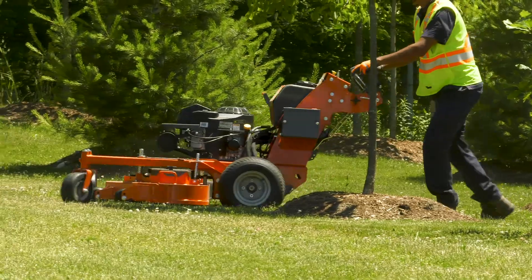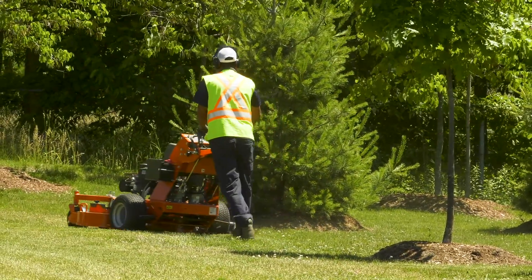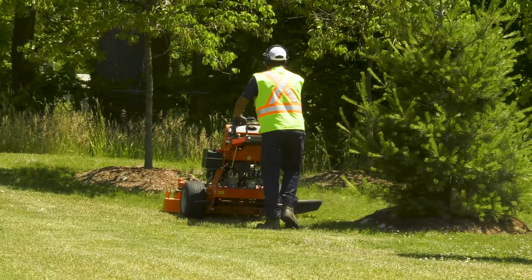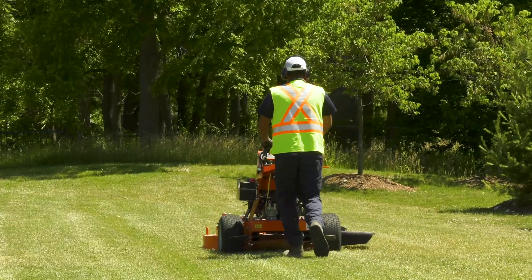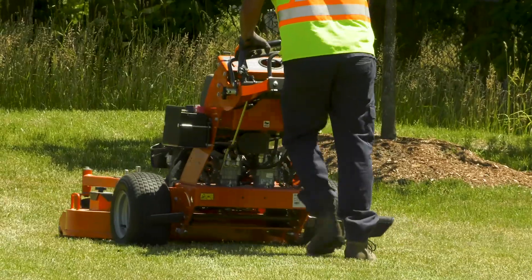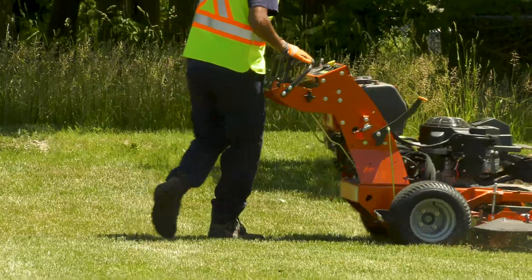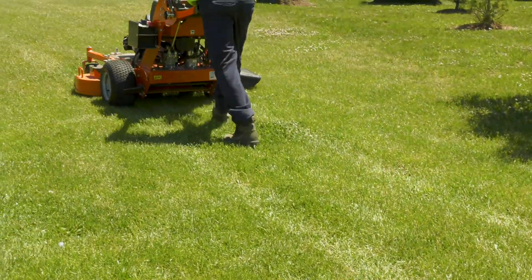You should also be sure to wear proper clothing when you operate the mower. Don't wear baggy clothing, or anything with loose sleeves or strings. These can get caught up in the mower's moving parts and potentially result in severe injury. You should also wear long pants. Shorts leave your lower legs more vulnerable to debris that might fly up from the grass during mowing.